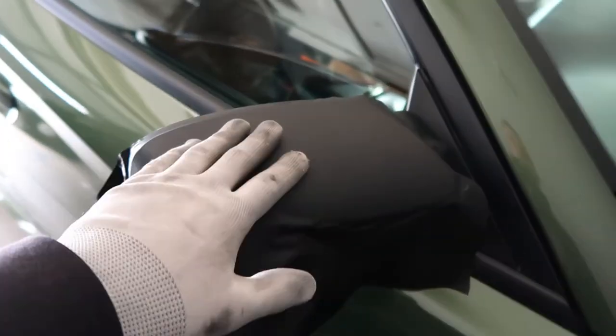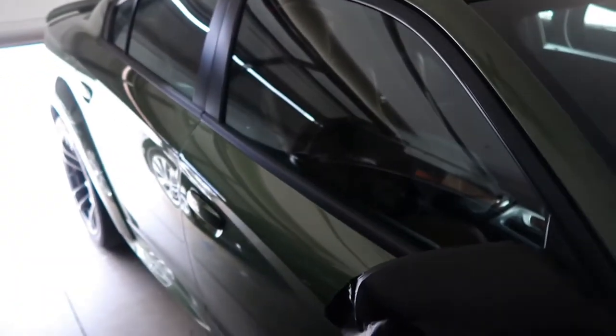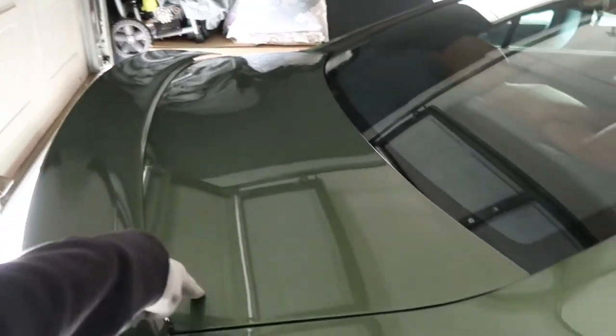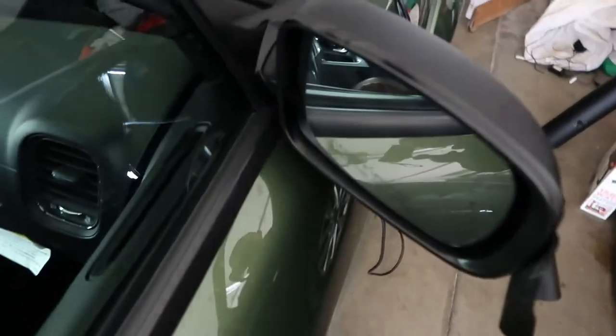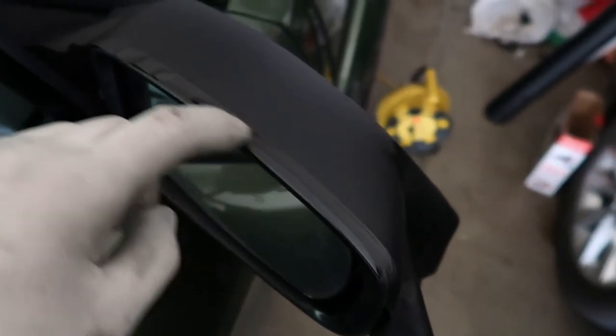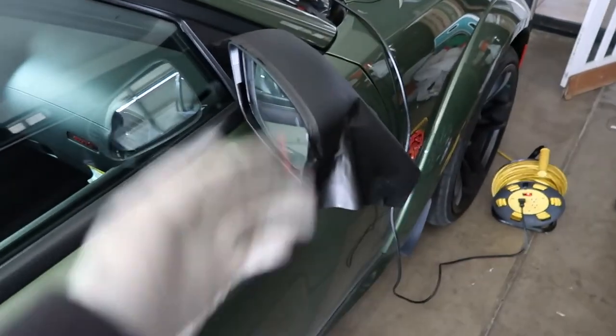My goal is to finish this mirror and the other mirror as well, and then I'm gonna wrap the Hellcat logo black. Probably do the wing in the back black if I have leftover material, just to give it a whole different look. I'm not really sure if I want to do that, but I kind of do want to change up the color of the wing to black since it's currently green. The mirror cap is looking pretty good and I just gotta cut the leftover material with the little blade. I'll show you guys that as well.